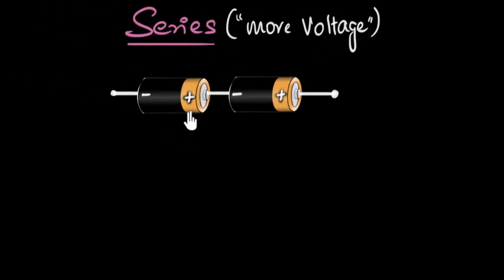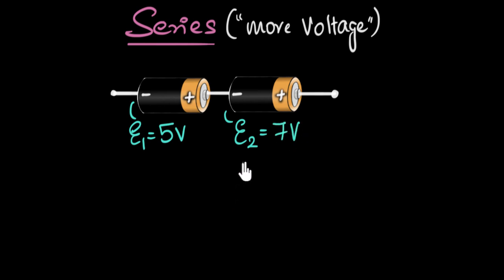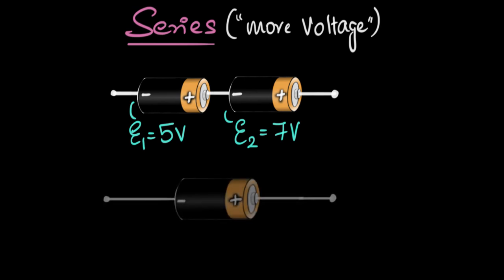Let's start with something we already know: batteries have something called an EMF. Let's say this battery has an EMF E1 of five volts, and this one has an EMF E2 of seven volts. So the question is: what would be the effective EMF of these two cells? In other words, if I were to replace these two batteries with one single battery, what would its effective EMF be — just like how we do it for resistors?